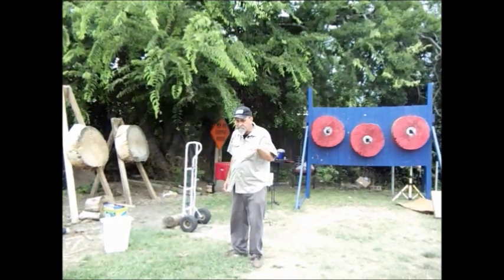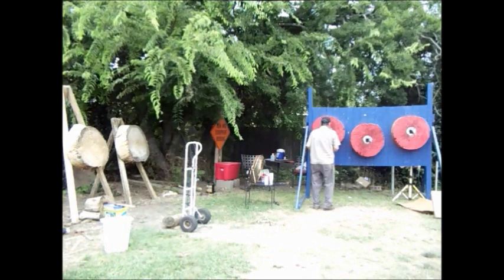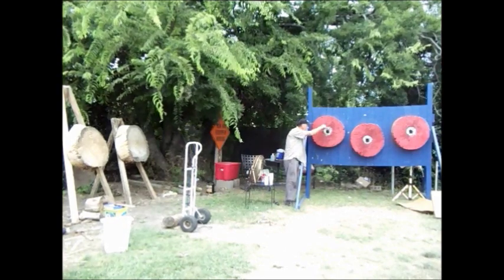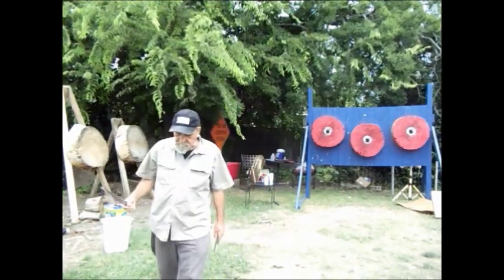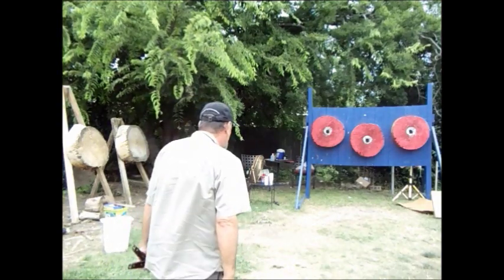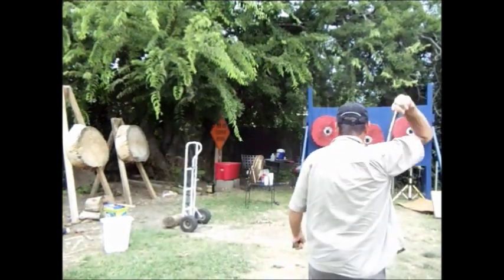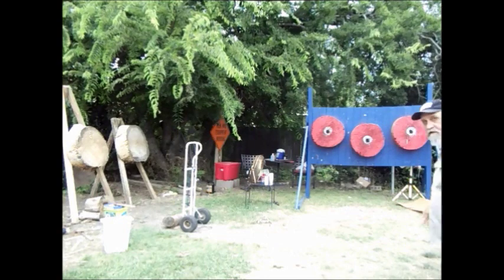Now, how do you throw two spins and make it about the same as a one spin? On the one spin throw, I aim dead center, because I'm not going to get any gravity interfering with the throw. Two spins — you don't aim at the black. You aim at the top of the white circle. You throw it just like you would one spin, but you're aiming at a higher place on the tire. That third target always gives me a fifth.